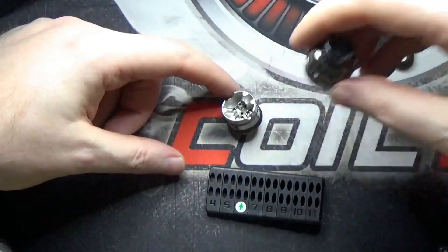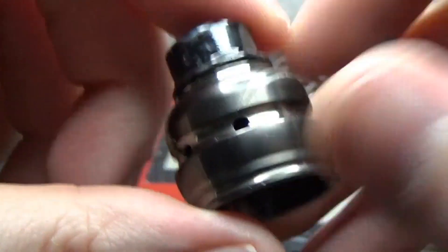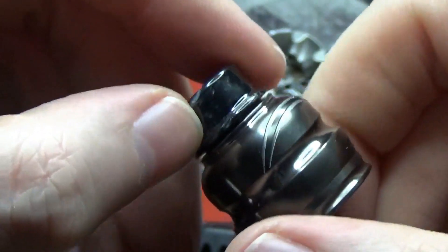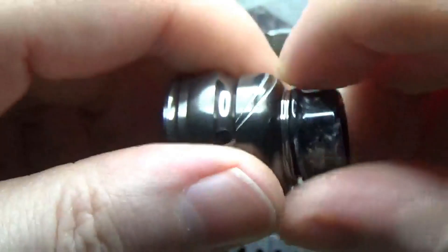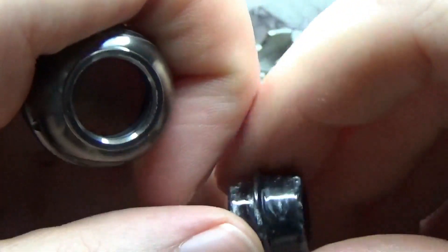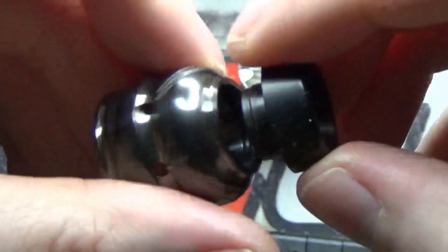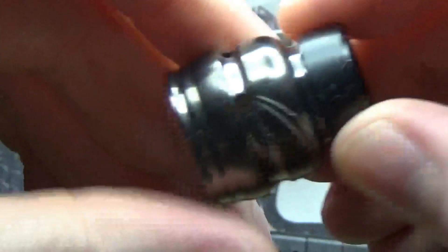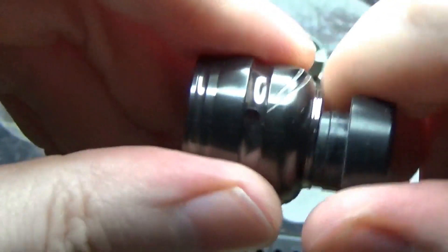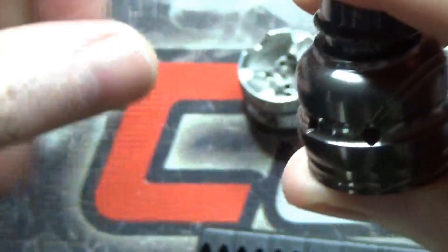Now for the star of the show: the RDA itself. Zooming in, we can see this one is the gunmetal color and it comes with a nice drip tip. The drip tip is an 810 fitting, although it's a narrow bore 810, so if you get a normal 810 drip tip it's not going to look right — it'll look like a little hat on there. If you have a narrower bore 810 drip tip you're fine, otherwise it'll look a little out of place.